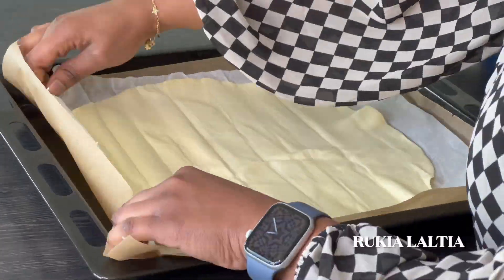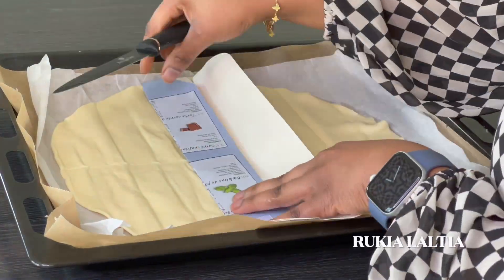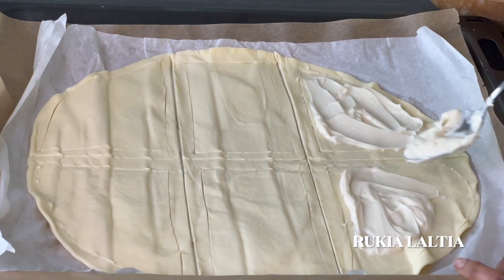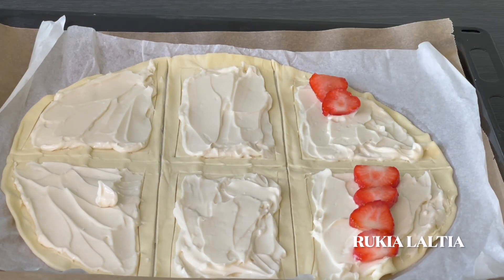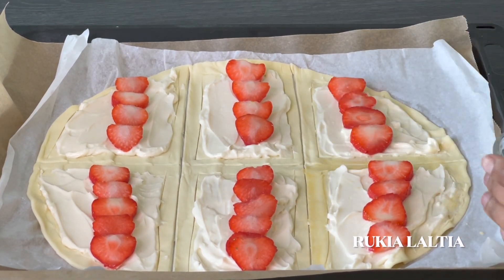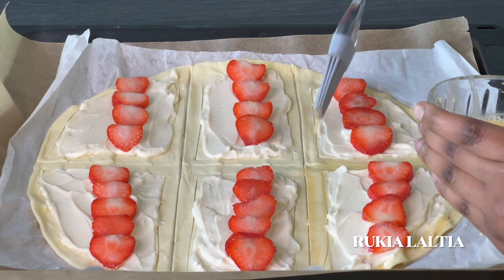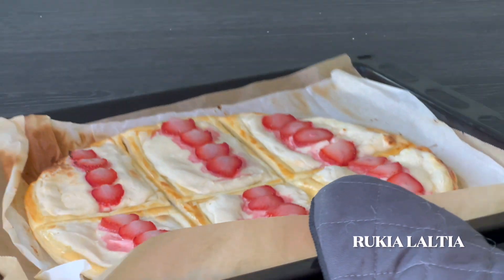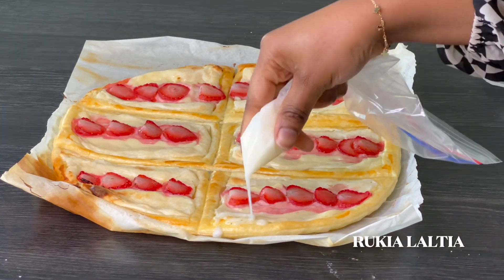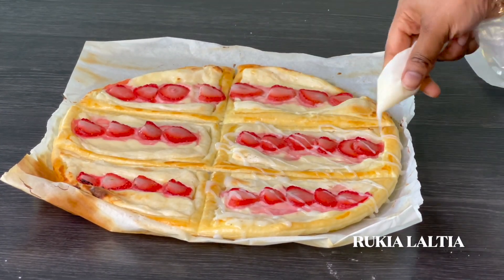Now it's time to fill our pastries. I'm going to use these ready-made doughs, or you can make this at home. Divide the dough into six so you can get six pastries. Add the cream cheese, then put the strawberries on top. Apply some egg wash and bake in the oven at 200 degrees Celsius for 10 to 12 minutes.